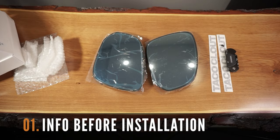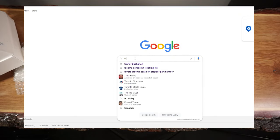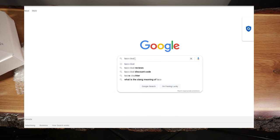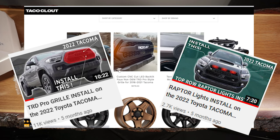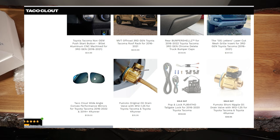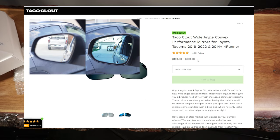Before starting the installation, let's quickly go over some important info on this project. If you've been following my channel for a while, you'll know that I love the products from Taco Cloud and have done a couple of videos on them. This is a continuation and I'm very excited about this mod as it has potential safety improvements on my truck through these wide-angle anti-glare mirrors.